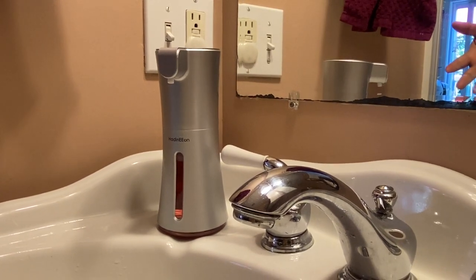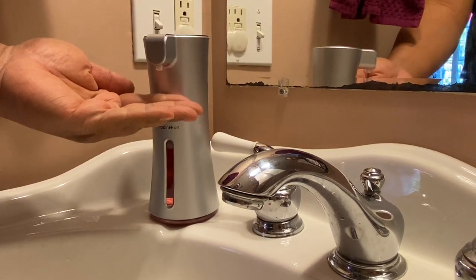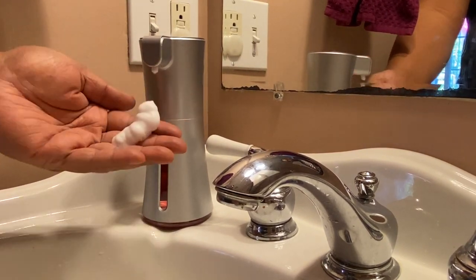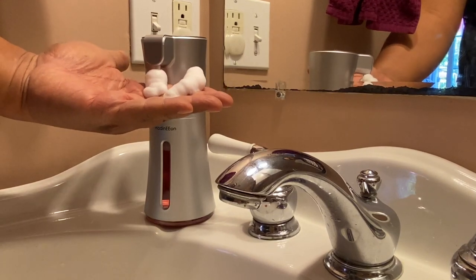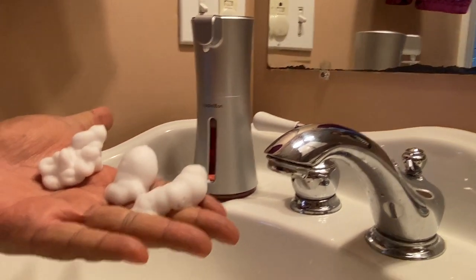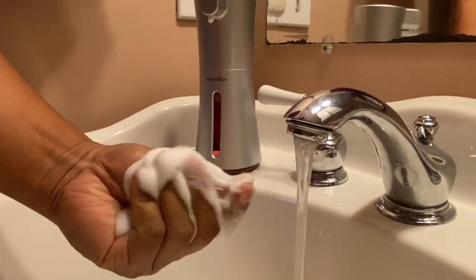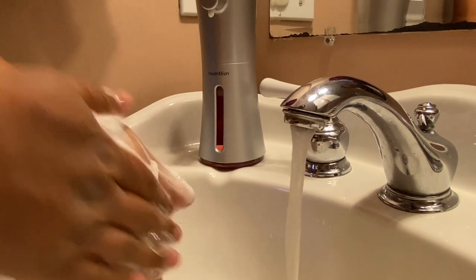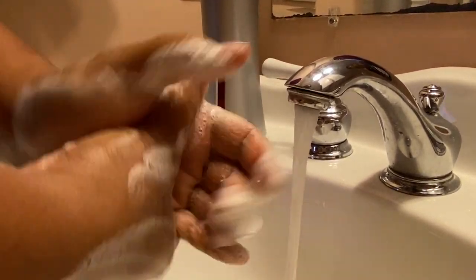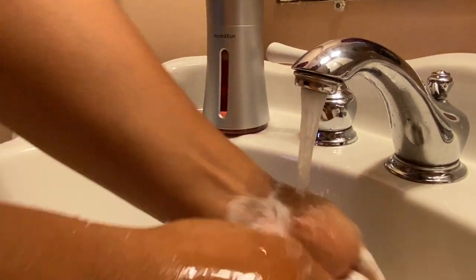Here it is in my bathroom sink and you can see it looks great. I'm going to put my hand right underneath it — the first one you're going to have to let the soap come up. Look at that. I like that you have to get close to it so there's no accidents. Look how consistent that foam is — very nice. You should be doing this for like 20 seconds, but for the purposes of this video I'm just doing a test, so let me rinse this off.